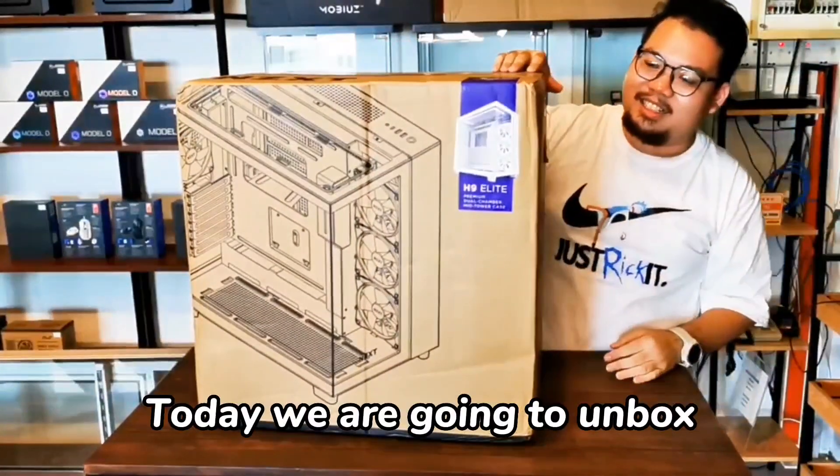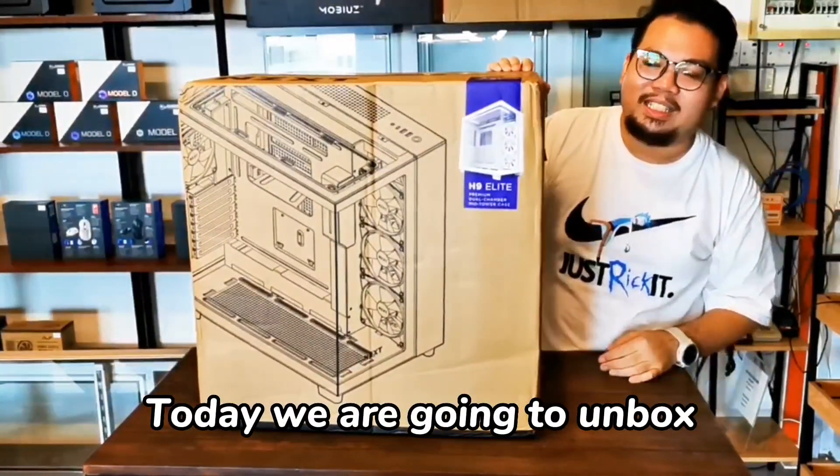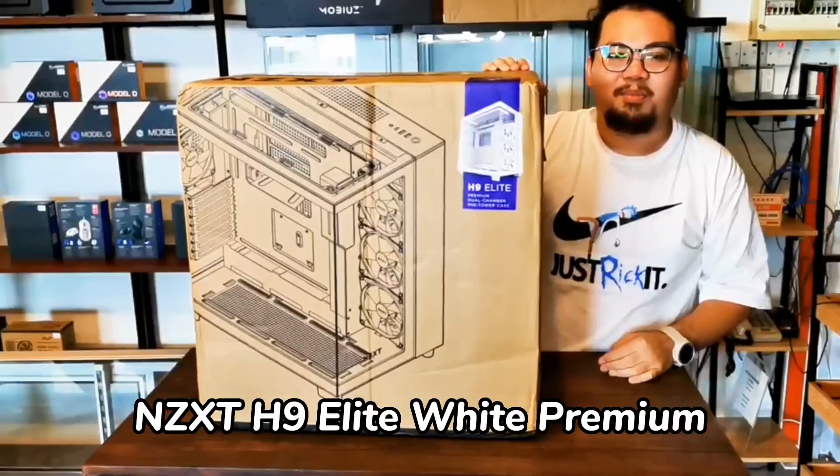Okay guys, how is it? It's an unboxing of the NZXT H9 Elite premium.